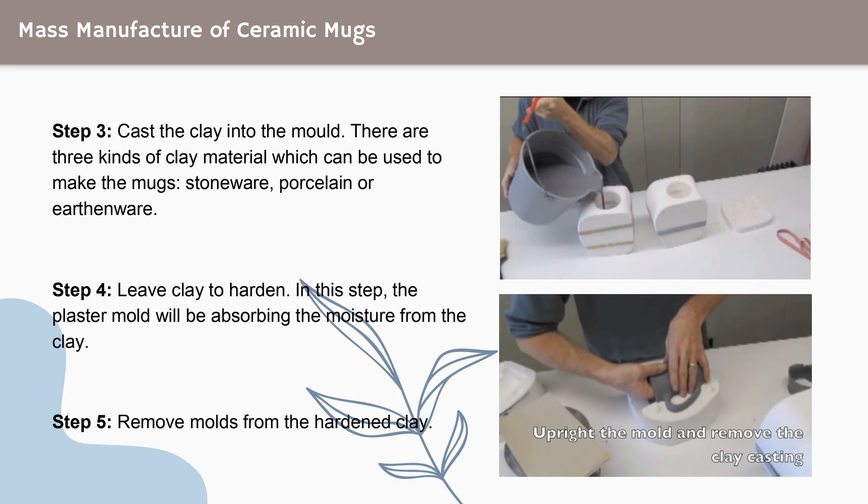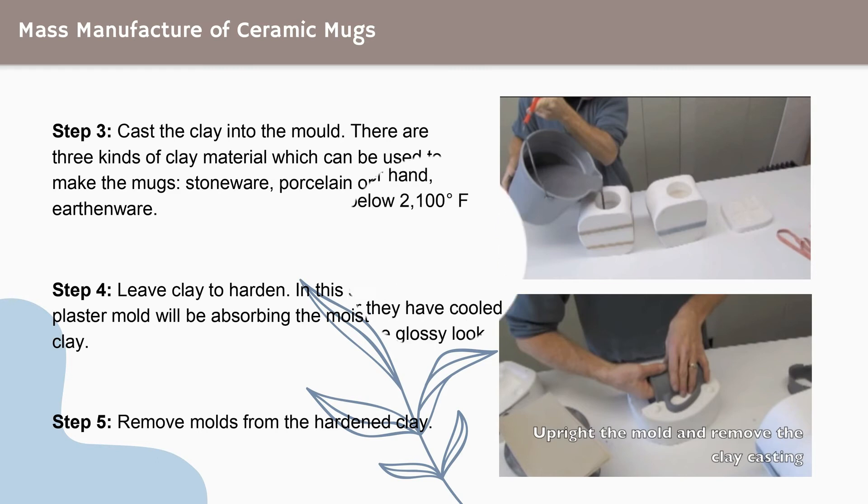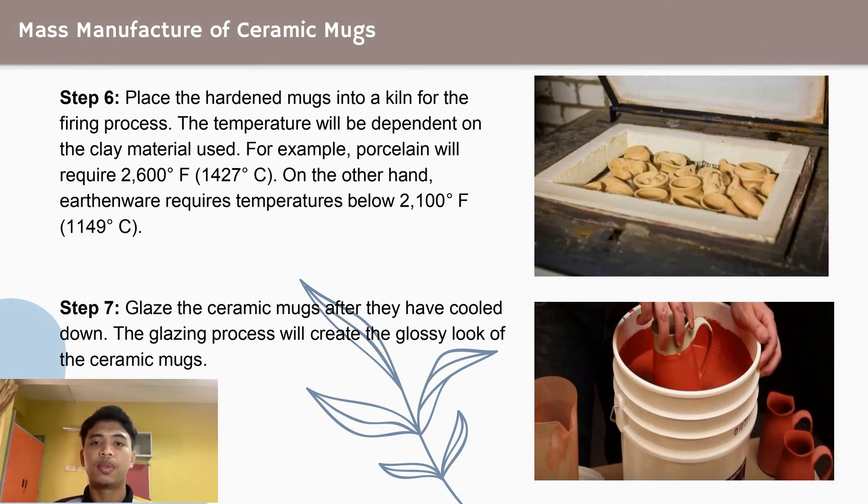Step 5: remove the mold from the hardened clay. Step 6: place the hardened mugs into a kiln for the firing process. The industrial kilns are usually capable of holding hundreds of cups and come with plenty of shelves. The temperature will be dependent on the clay material used.